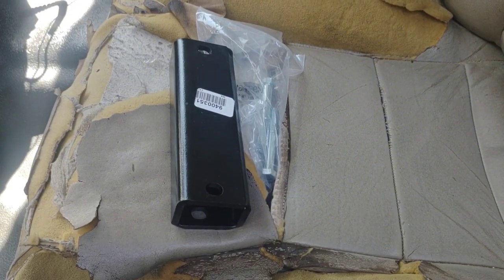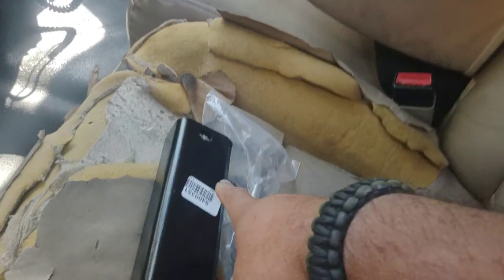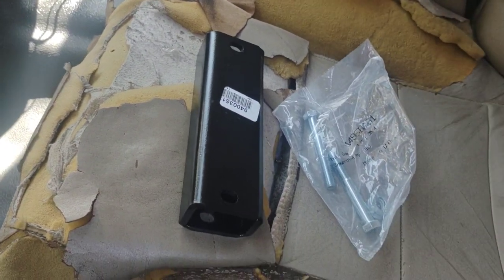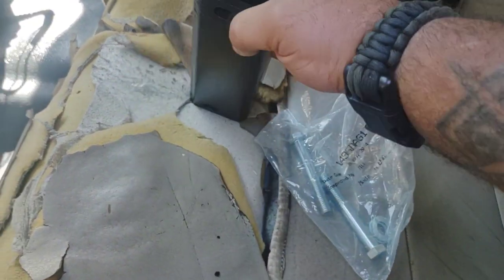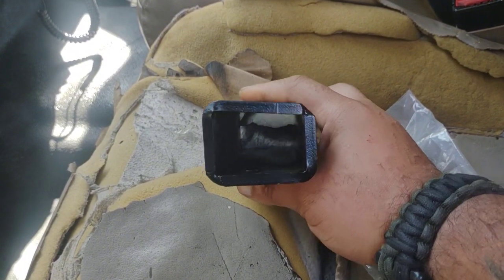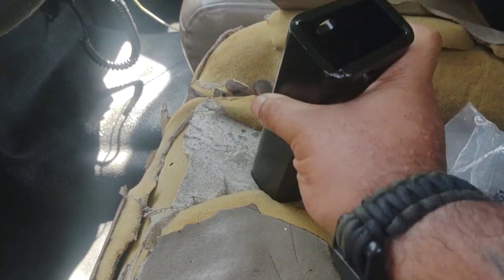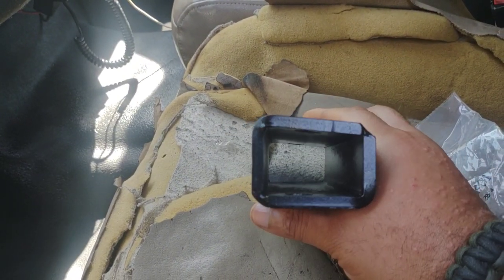Welcome back to Deep South Bayou Diesel. I'm about to install a carrier bearing drop bracket from Rough Country. I thought the packaging would have installation instructions, but it doesn't. It's made out of thick square tubing with a drop off, so I'm trying to figure out which way it goes on. Common sense tells me it would go on like this.